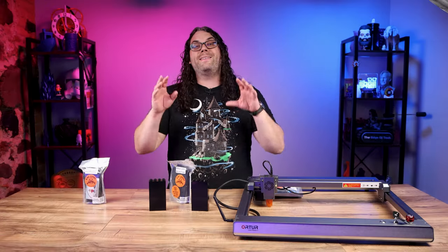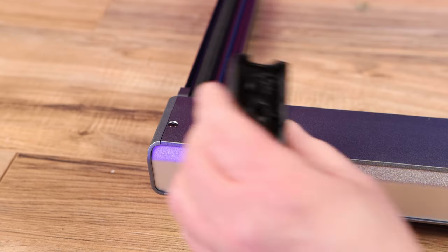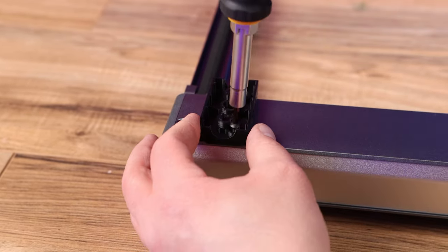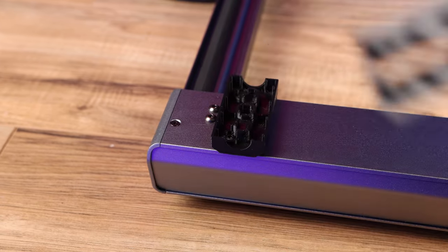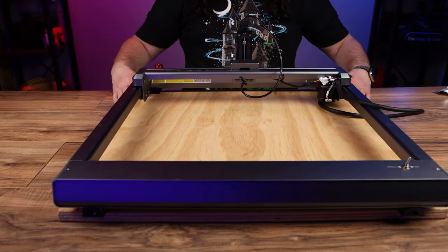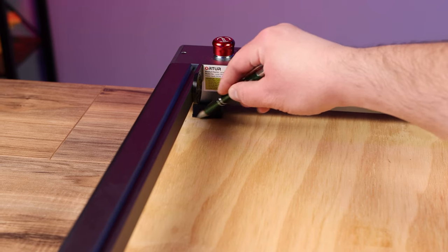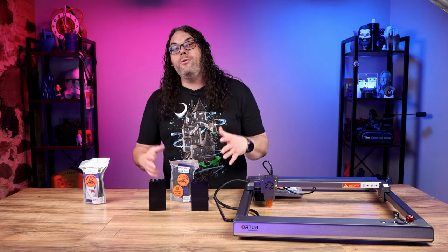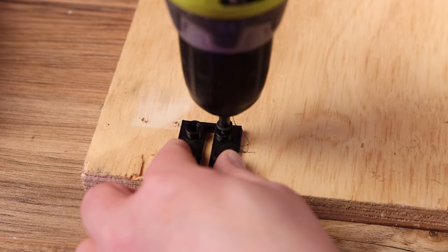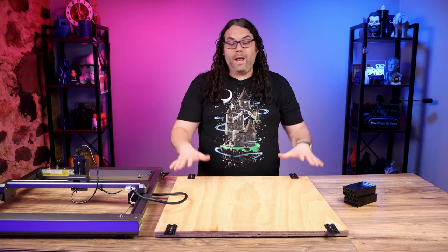To install the brick feet, start by taking the rubber feet off of the bottom of the machine. Using the screws that came with the kit, install the new brick feet to the bottom of the machine in all four corners. Now snap the new bottom piece onto the piece you just screwed into the machine and place the laser on your spoil board exactly where you want it. Use a pen to draw an outline around where those feet are, then remove the bottom of the brick feet and place them in the areas you just drew. Grab some small wood screws and screw them down into the spoil board — the brick feet are now installed.